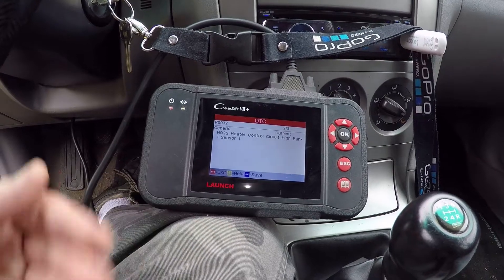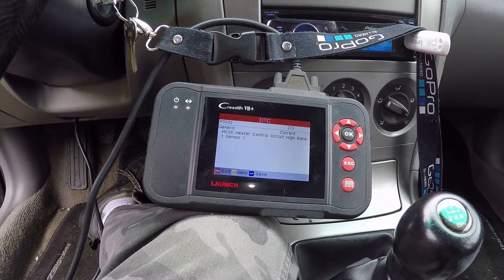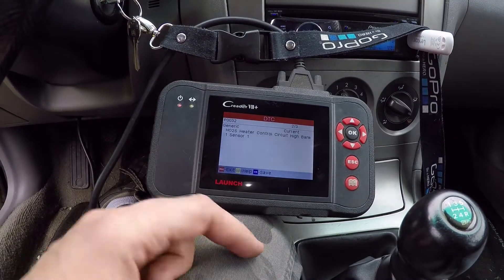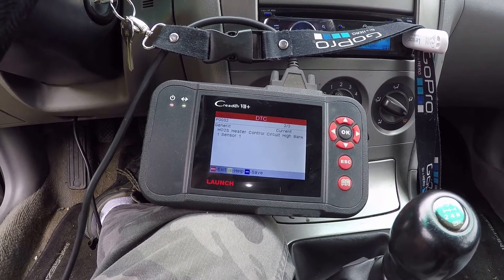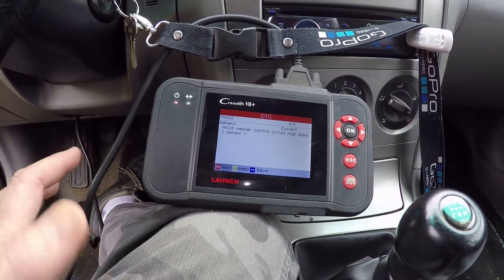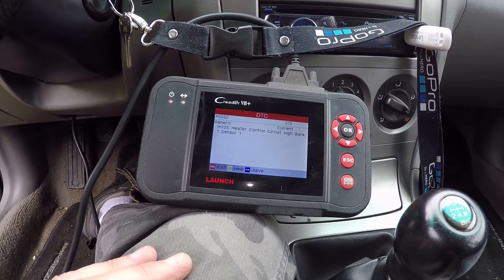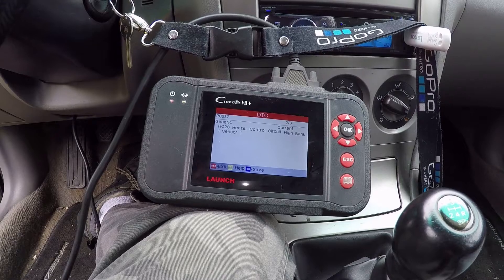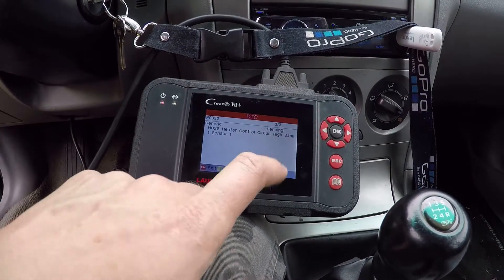So that is the primary O2 sensor — the one up in front, ahead of the catalytic converter. It looks like just the heater circuit in the O2 is probably gone. They kind of burn out and then it flags this code, which changes the fueling of the vehicle a little bit, and you will go through a little bit more fuel because the sensor isn't being heated up on startup. It actually indicates the heater control circuit as a pending code.